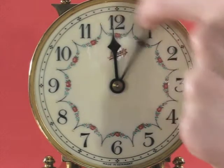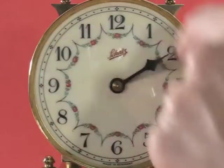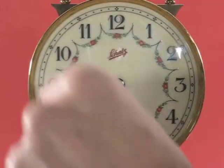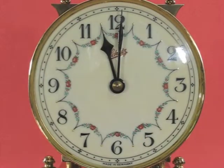Let's go ahead 12 more hours. Now the hour hand is a half hour behind.